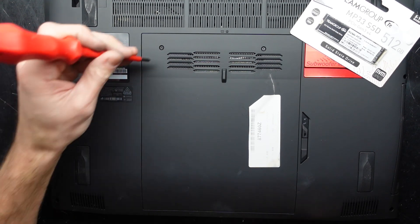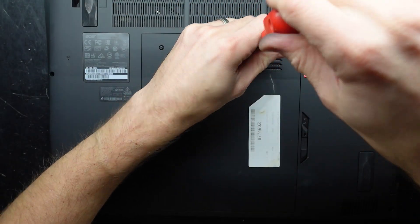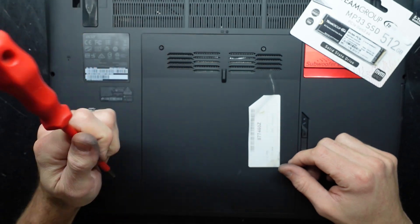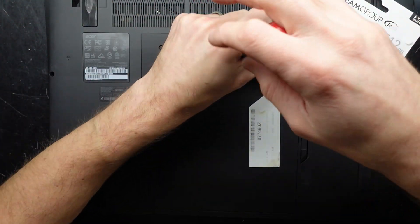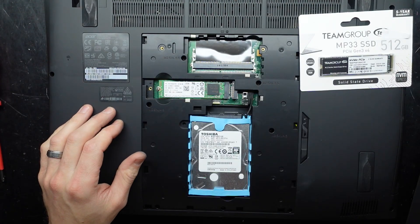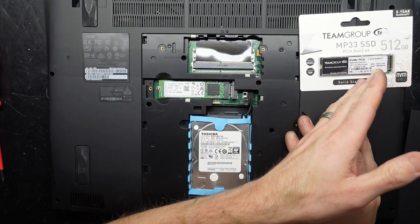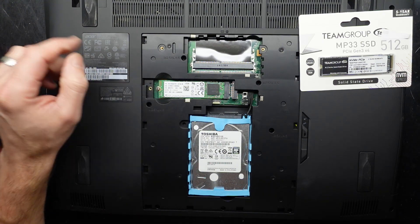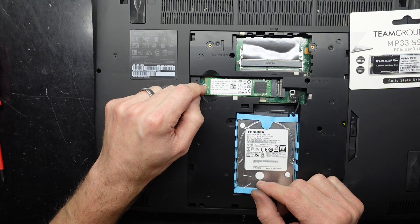The current drive in here I believe is a M.2 SATA drive. I'm using a small standard Phillips head screwdriver to undo these screws, which don't seem to come out completely. That looks to have got us in. The drive in here I believe is an SK Hynix M.2 SATA SSD.